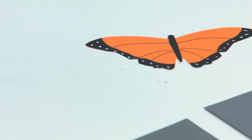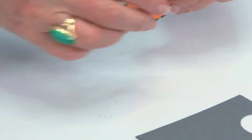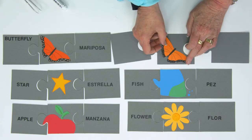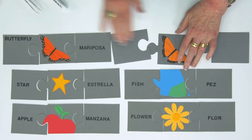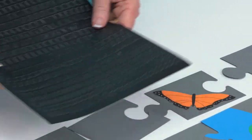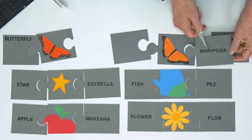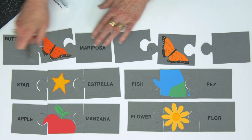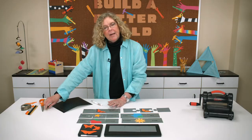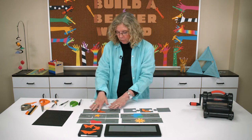Once you have it decorated to your liking, you're going to put adhesive on the back and attach it to the middle piece. I took this sticker sheet and used the sticker letters to write the Spanish word for butterfly — mariposa — and then the English word. If you look at the finished one, you can see. If you're making one set and you think you're going to reuse them over and over, maybe you want to spend the time to do it with stickers.